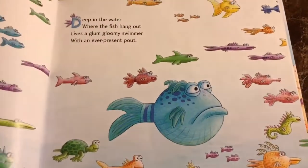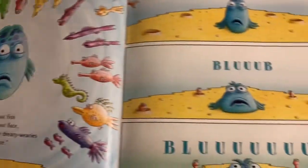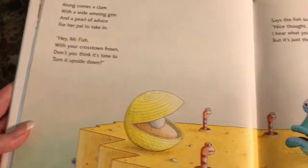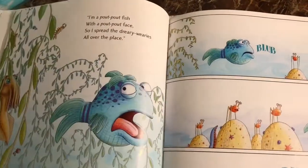The craft goes with this book called the Pout-Pout Fish. It's about a gloomy fish who's always miserable and spreads his unhappiness around. Different sea creatures try to cheer him up, tell him to smile, or to show a little hope. He always insists that he's destined to be glum.